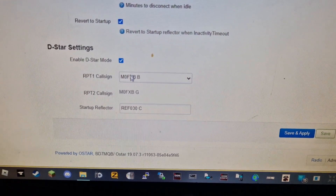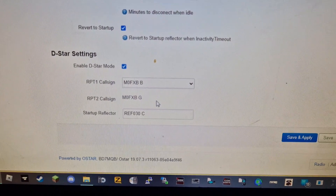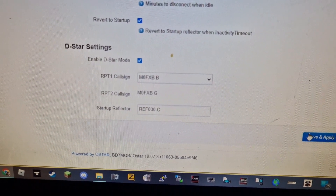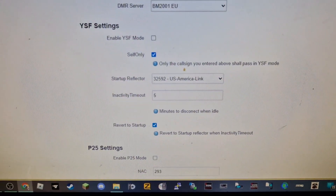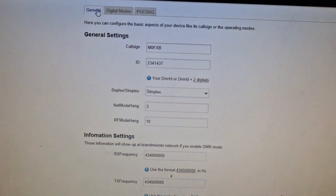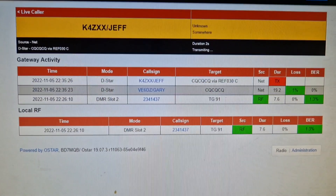So you tick D-star, put in M0FXB space B. The G is there by default. And then I've just put in Reflector 030 Charlie. Save and apply here at the bottom, and hey presto, it reboots. You get back to the dashboard where you click O star and get to see this.